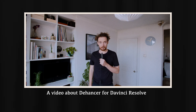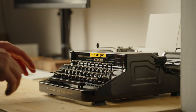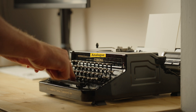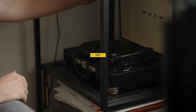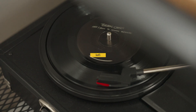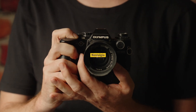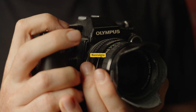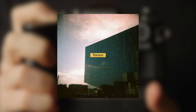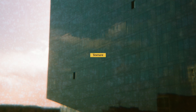What even is a Dehancer? And can it be bought? I was approached by a company whose software is called Dehancer to make a video, and in return they would give me the software for free.